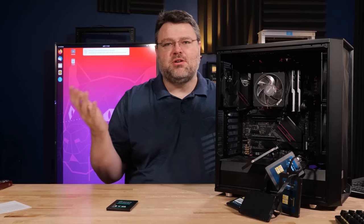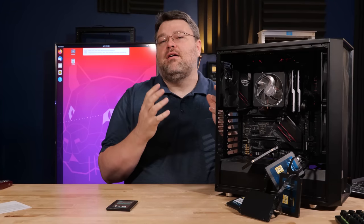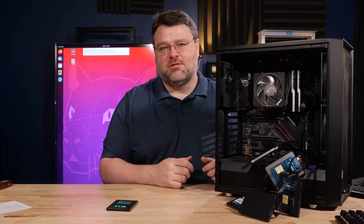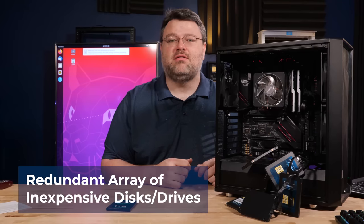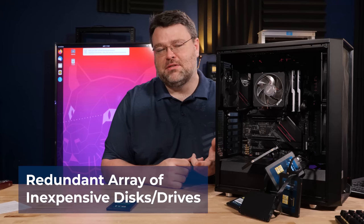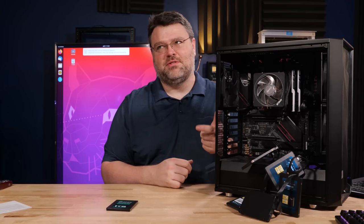RAID: you get a bunch of hard drives, it's faster, it's just like putting in more memory channels, right? The more memory channels the better, you just plug it in and it goes. Oh sweet summer child, that's not how it is at all. First some background. RAID stands for Redundant Array of Inexpensive Disks — or drives now, because an NVMe drive is not a disk. Solid state is a lot more common now.